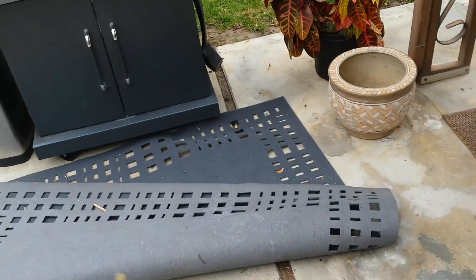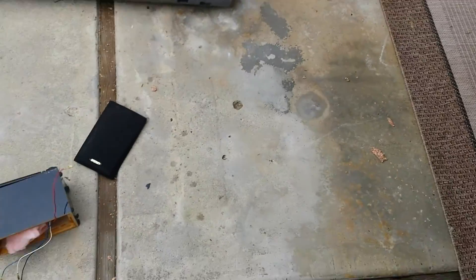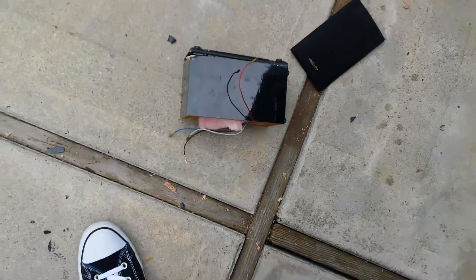As an added bonus, here's another one. This one's got a cover. Wow, that broke right away.